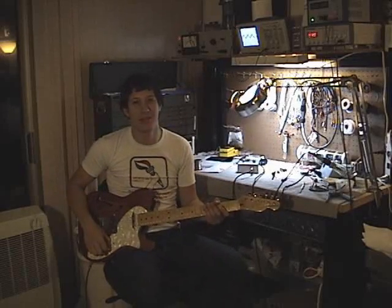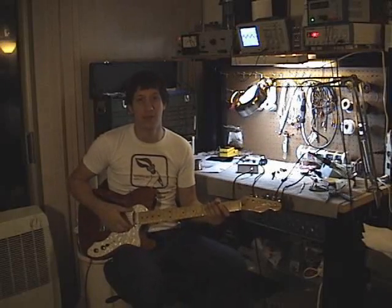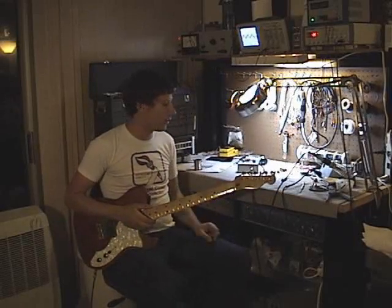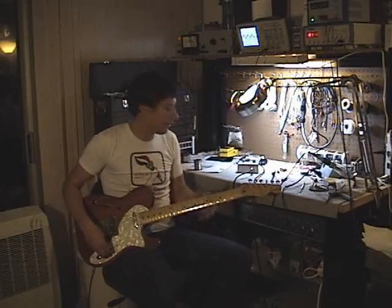Hello, HDFX. This is Echo Deluxe and Absurgeons behind the camera. We're here to show you the HDFX Sample Rate Reducer that Jim designed. So far we've got it in this little prototype box. I'll let Jim do all the explaining about the pedal and I'll just show you some cool sounds that you can do with it.